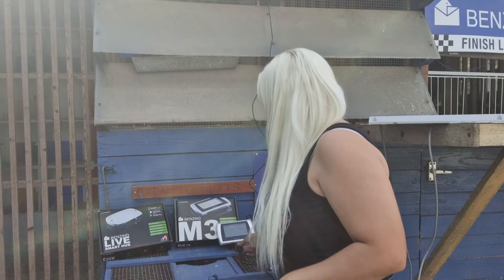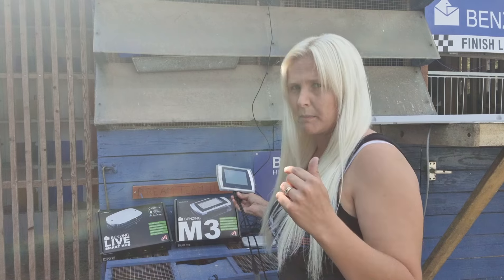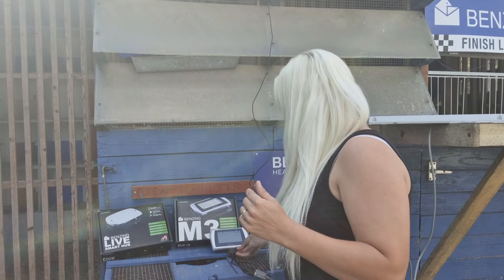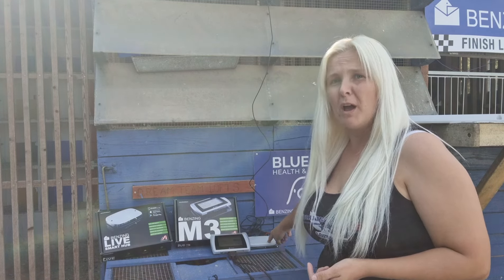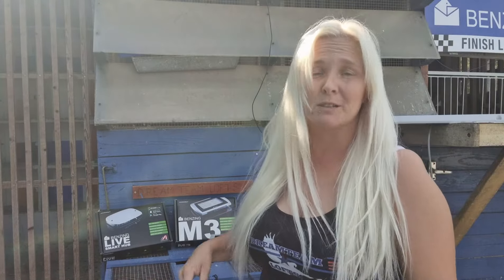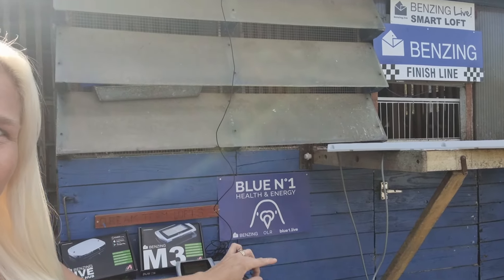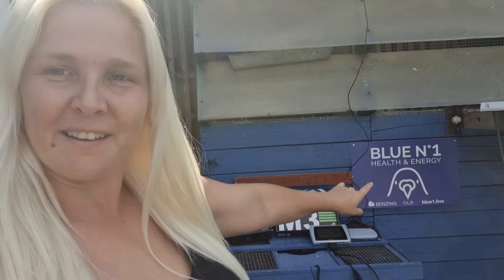I'm going to show you — I've got the ETS clock set up. I'll show you a bit closer in a minute. I've got it connected to the smart tub. Obviously this is not where it's going to be staying, I've just put it here because I haven't yet attached it to the wall. I have put up two signs up there and my blue number one sign here.